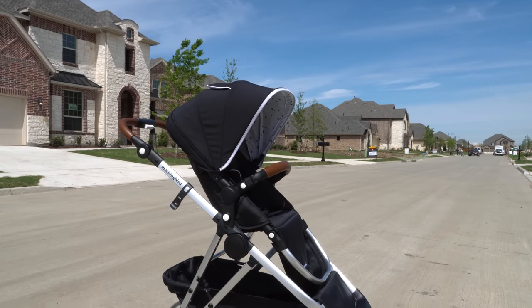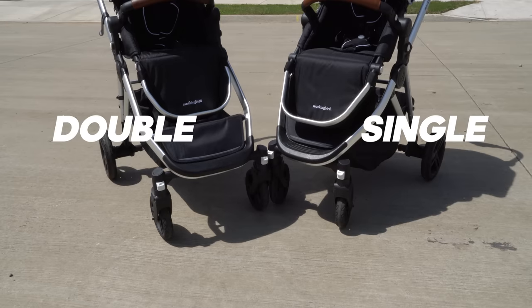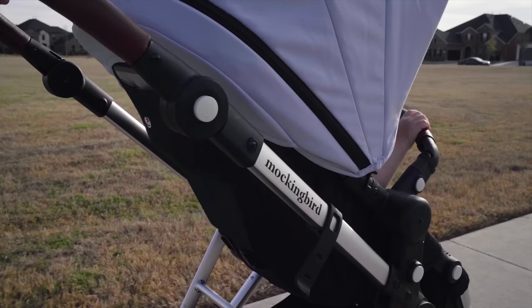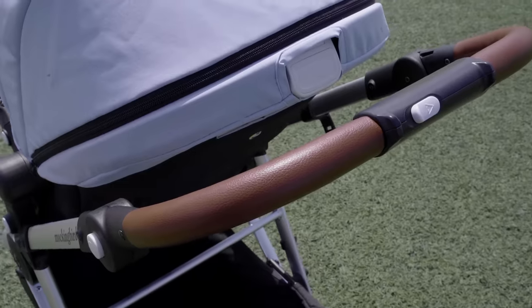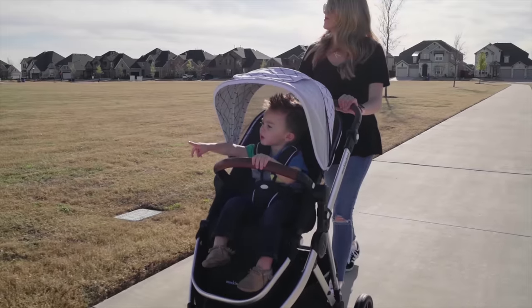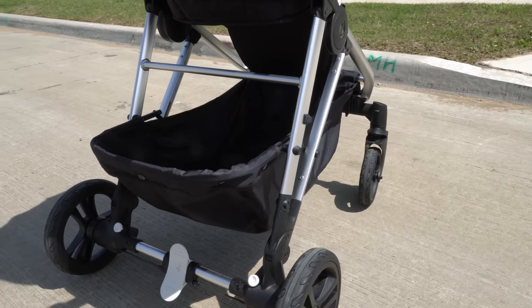It retails for $3.95 and this is what you get. It looks very similar to the original model and everything I mentioned in the previous video is still relevant here with regards to build quality, the seat, the leather and canopy options, the smooth ride from the suspension, the wheels, the brake system. It's all the same and I encourage you to refer back to the original video for the granular details about Mockingbird. I'll link that down below.